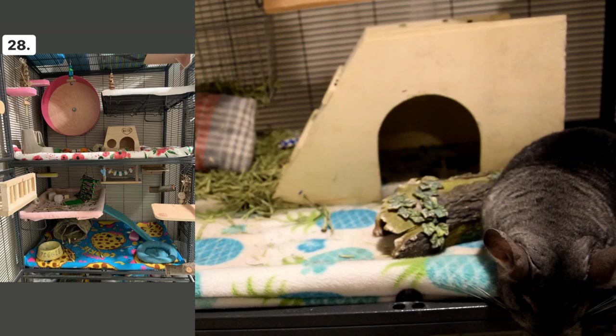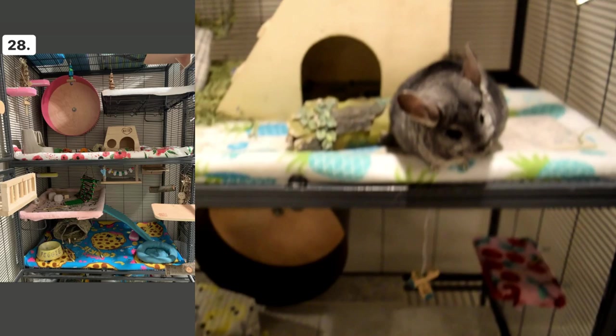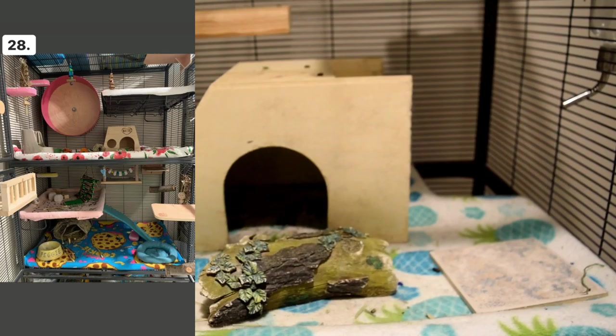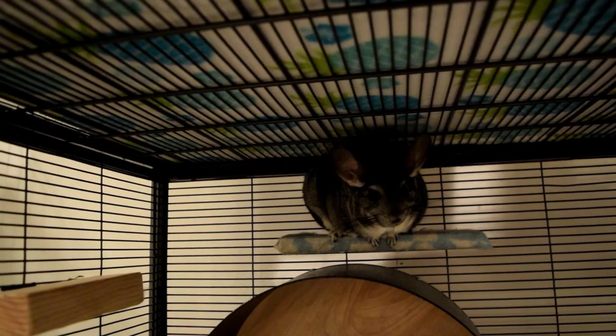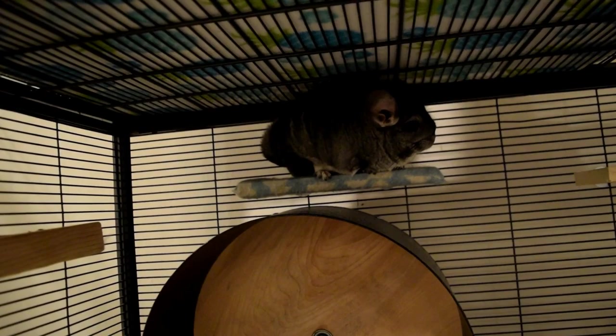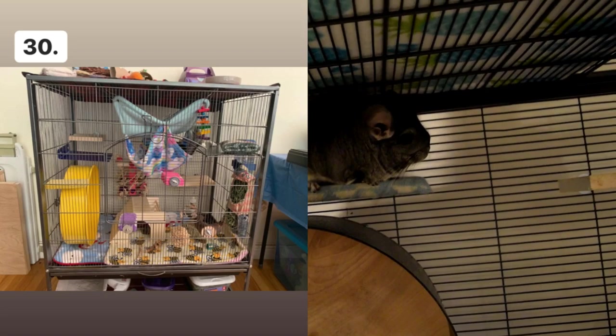Cage number twenty-eight is a really interesting cage — I love how the wheel looks kind of like a Chin Spin but colored on the inside. There's even a food bowl on the bottom that says 'Peggy' on it — so cool. Cage number twenty-nine looks like a good size; it seems there are two chinchillas in there and there is a wheel, so that's good.